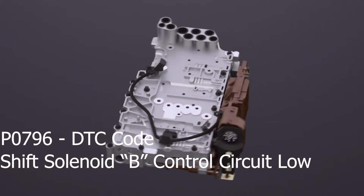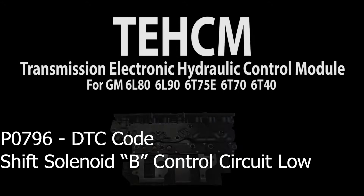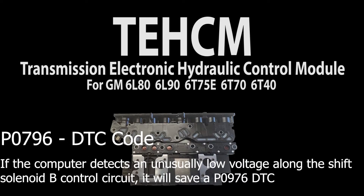At StreetSmart Transmission, we remanufacture the GM 6-speed valve body and Tecum, also known as the Transmission Electronic Hydraulic Control Module.